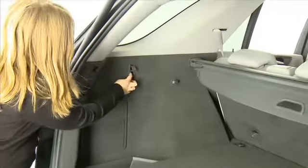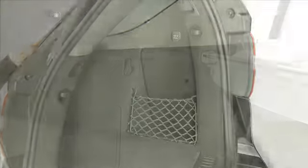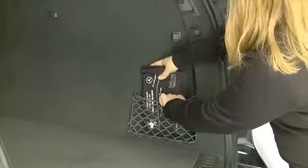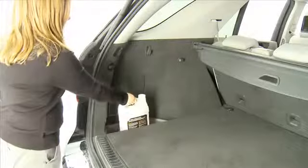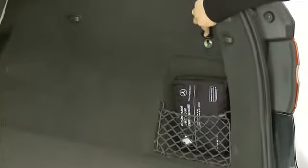In the rear cargo compartment area is a bag hook to help prevent bags from tipping over, a small item parcel net, and an additional small storage compartment. For electrical accessories, there is a 12-volt power outlet.